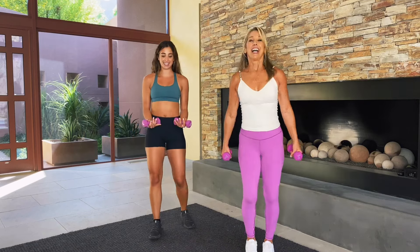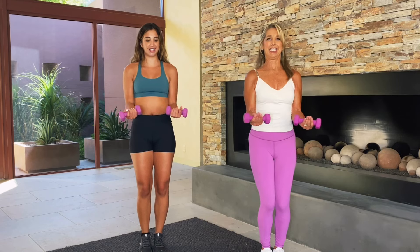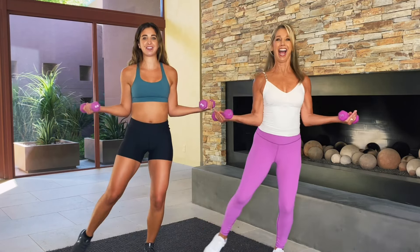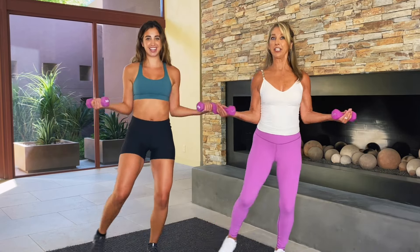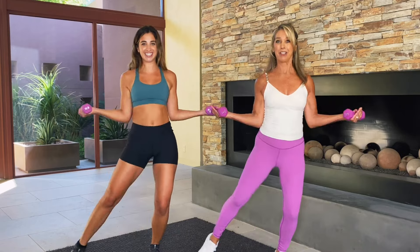Inhale and exhale. Now we're going to serve the platter — our favorite move right here. Open and close. Keep your shoulders down. Abs tight. This one's so good for your upper shoulders, your upper back muscle. Now let's get the lower half involved — a little side tap here. Bring it back together and tap. Some low impact cardio. It really increases the capacity to burn calories by adding just three pound weights in each hand.